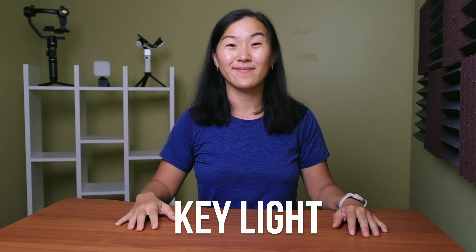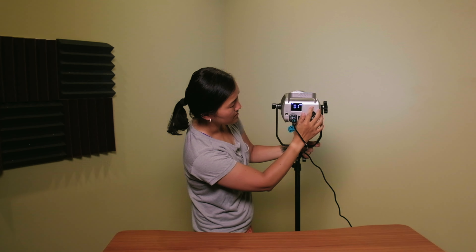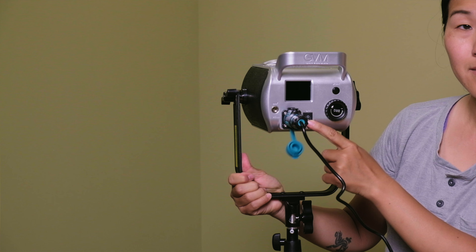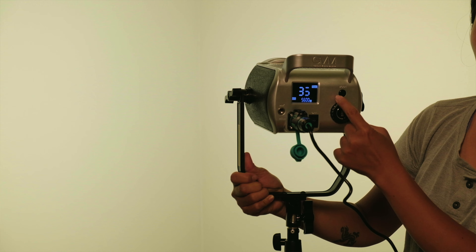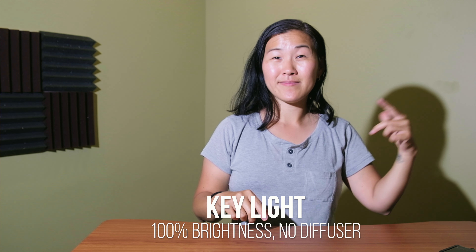The first light is the key light, which is your primary light source. I'm using the GVM LED light with a lantern softbox. It's a pretty big light that is super sturdy. It's a dimmable light with brightness that can go from zero to 100%, and you can use the built-in physical controls or connect it to the smartphone app to control it. The dimming feature is really important because you usually don't want it on full power — that's when you get really harsh shadows or make your video too bright. I usually have my key light on 50% or even less.